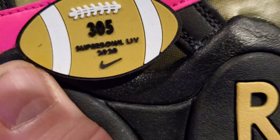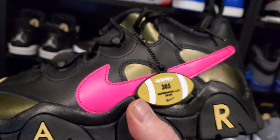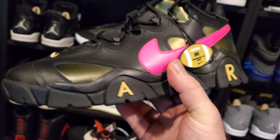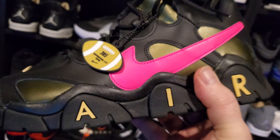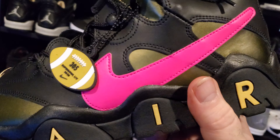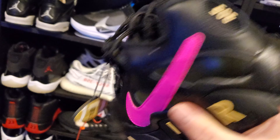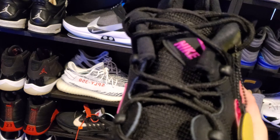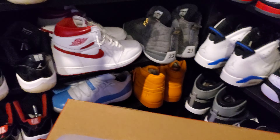They got the 305 — that's right, that's the area code for the Miami area. We got this hot pink, neon pink or whatever that is, with the black and gold. I love this color combination. I think it's super clean. I like the rope laces. Let me put them up here so we get a better look.